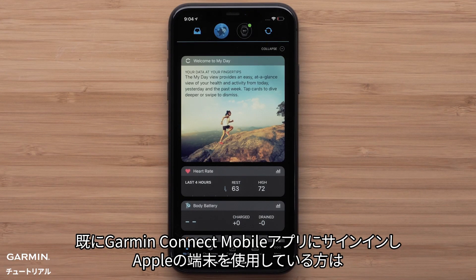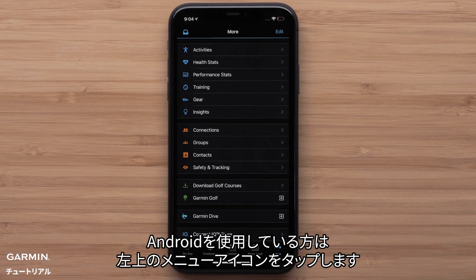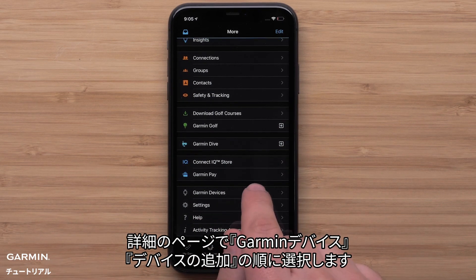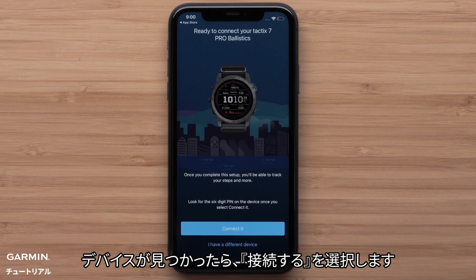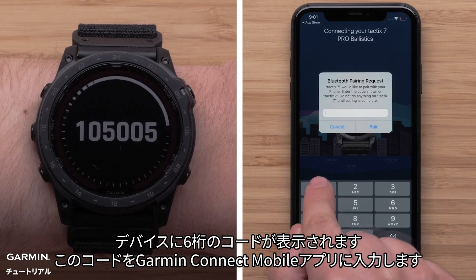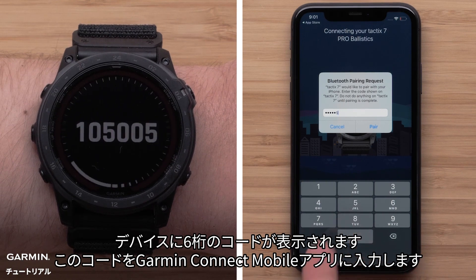For customers already signed in to Garmin Connect using an Apple device, press more on the bottom right to open settings. Android customers will select the menu icon in the top left. Once in settings, select Garmin devices, followed by add device. Select connect it when the app recognizes your watch.